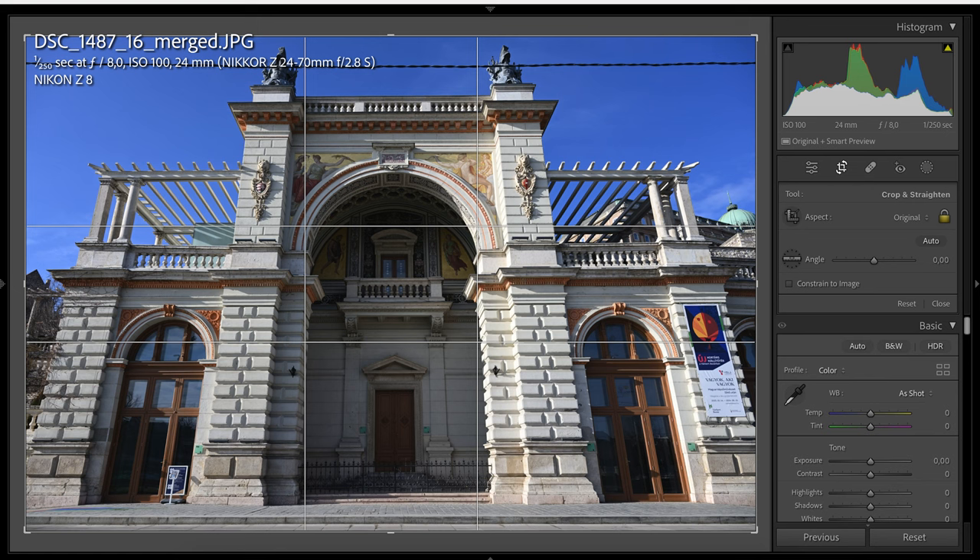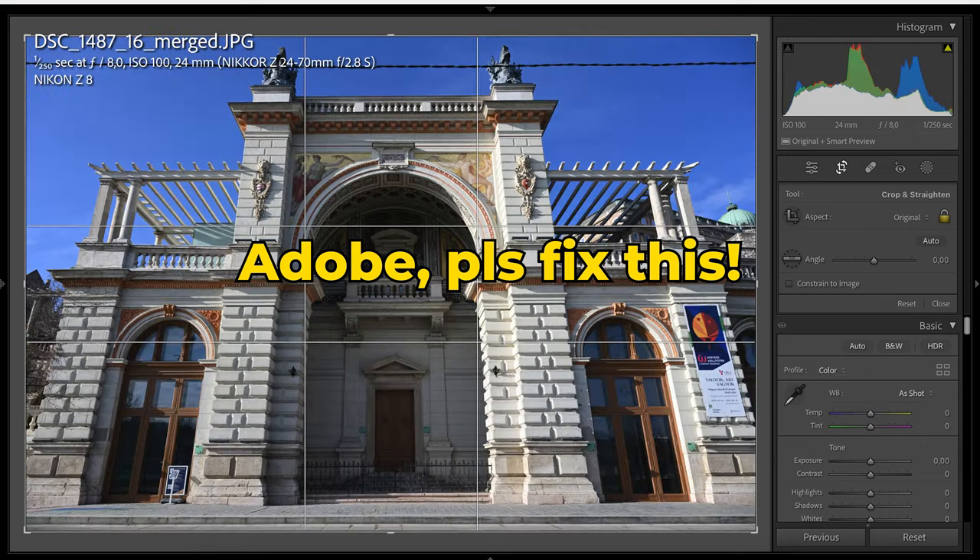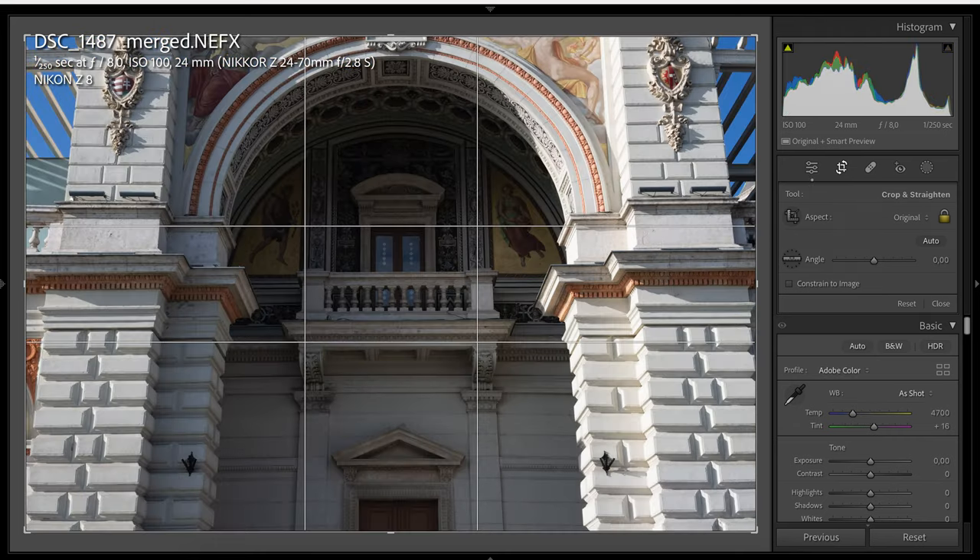As I'm doing this review in February 2024, unfortunately Adobe Lightroom, although it can read the NEFX files, it crops into them. So I had to use Nikon's NX Studio for editing these photos. I hope that Adobe will fix this soon.